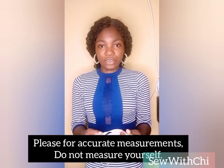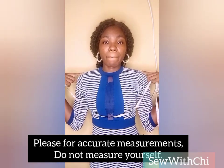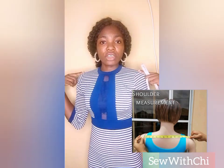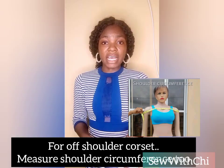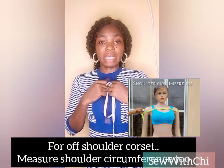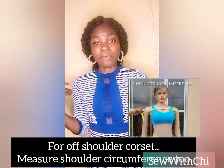I'm going to be using myself as the model for this measurement. The first thing to do is to measure your shoulder. If you are making a corset with shoulders, measure from one shoulder bone to the other. If you intend making an off-shoulder corset, go ahead and measure the round shoulder. Hold it firmly so that your off-shoulder will not be sagging and falling to the side.